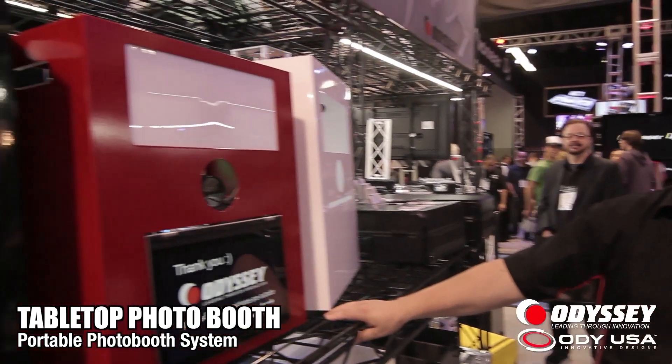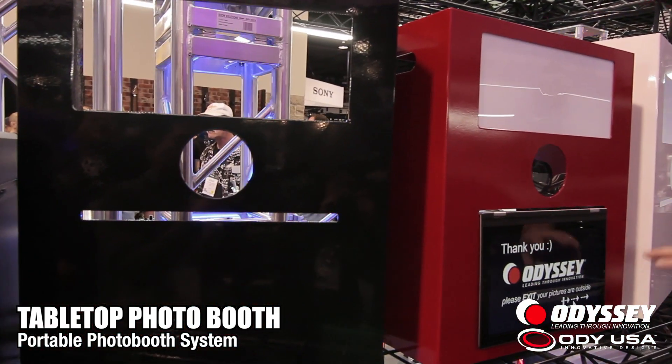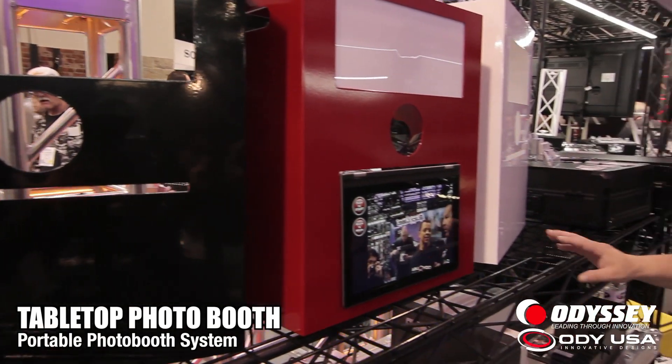This is something I wouldn't expect from Odyssey — please tell me about this. This is brand new; we're introducing it here at the Winter NAMM show. It's a tabletop photo booth system. It comes in a variety of colors: white, red, or black. It's a full metal powder-coated design. It incorporates a camera, a flash, a laptop, and a printer, all in one.